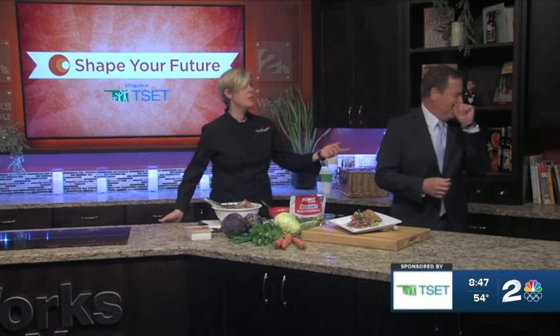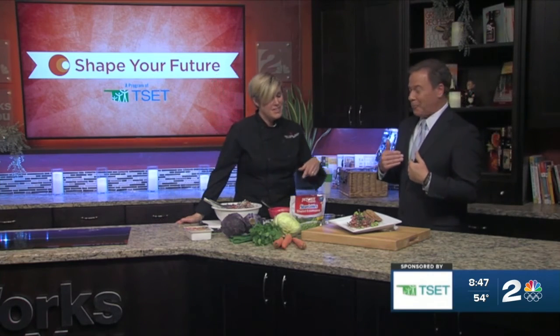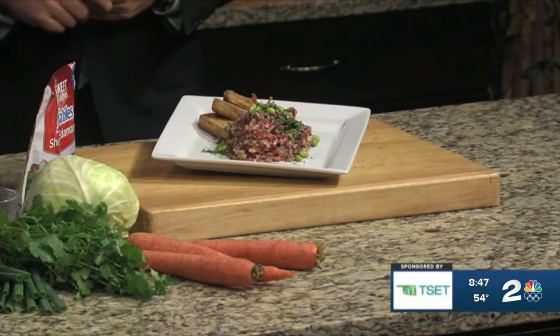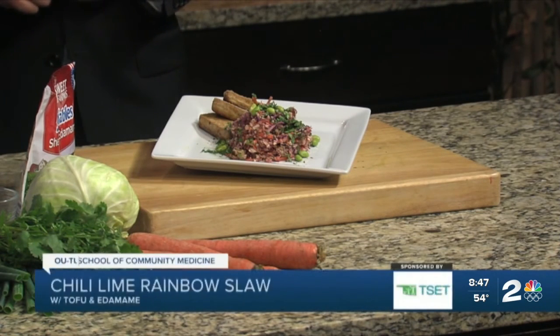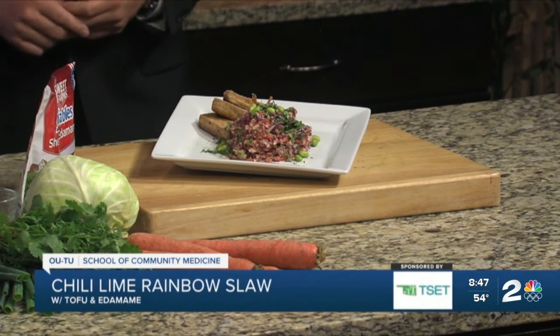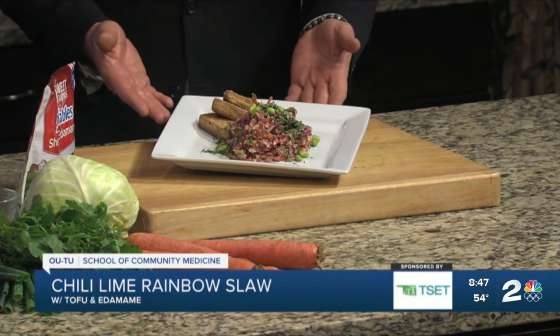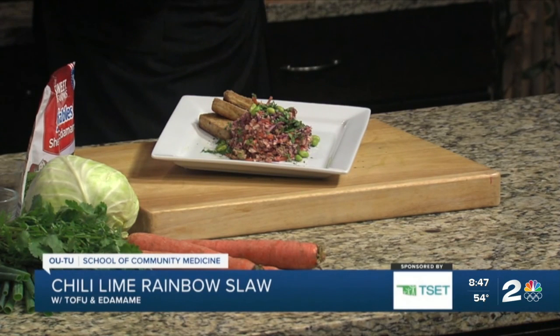I wouldn't feed you something bad. So our finished product here is the chili lime rainbow slaw with a wonderful dressing on it. We did some tofu earlier — we seared that tofu off and it goes great with it. Look how gorgeous. You can impress everybody with this. You're going to find our recipes on our website, KJRH.com. Thank you very much.